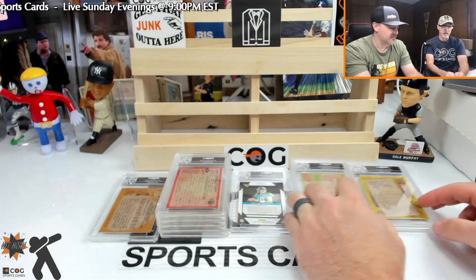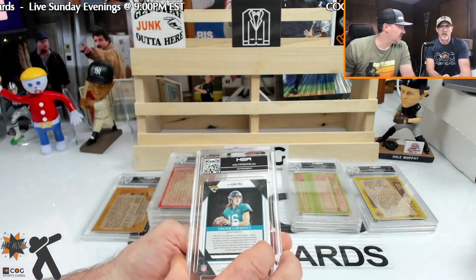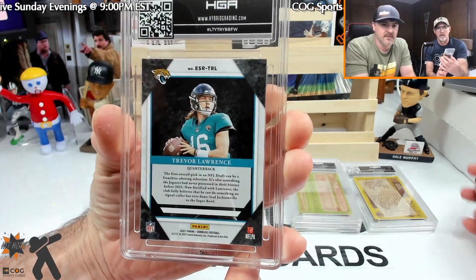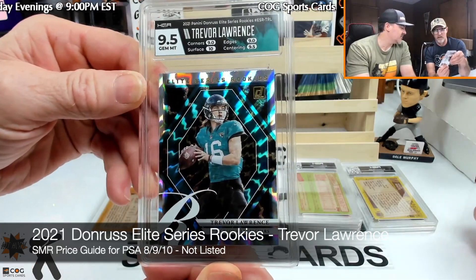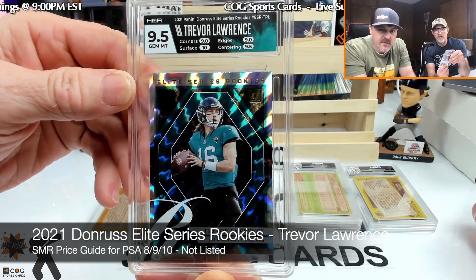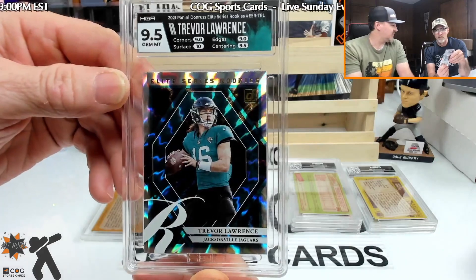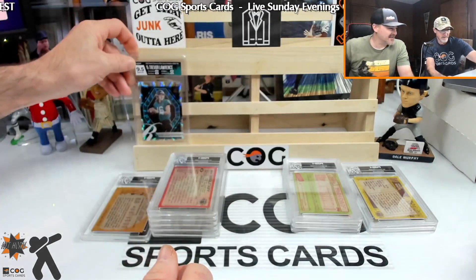Alright, let's do the new stuff first — Trevor Lawrence. Let me change the focus a little bit so we can see better. Nine point five! Cool. Yeah, that label looks great. That's probably the very first 10 on surface we've gotten — we usually get a six on surface.